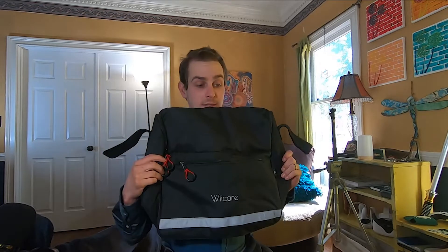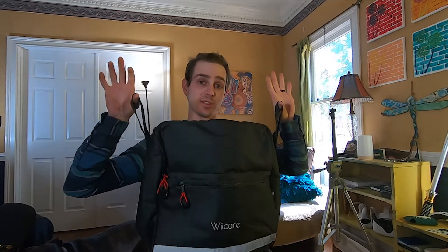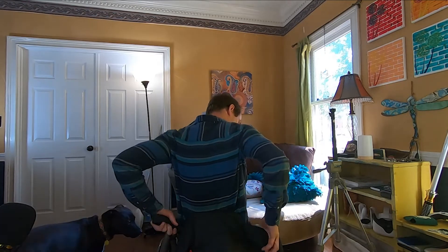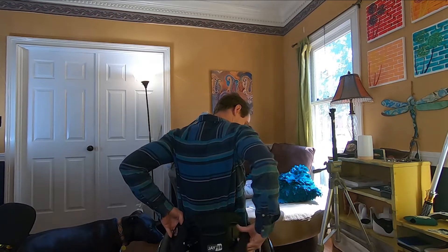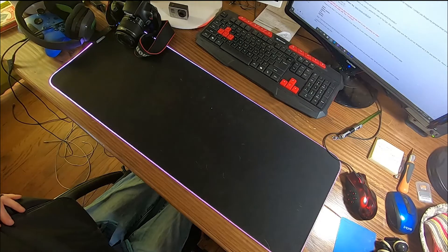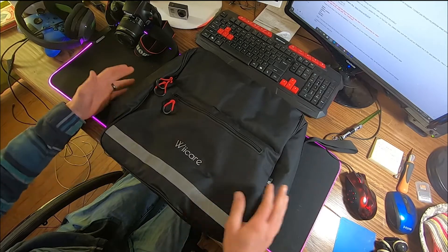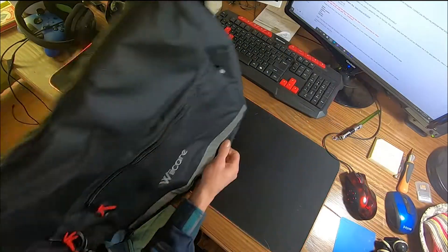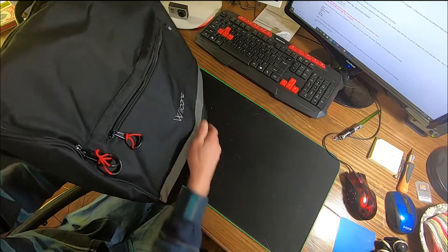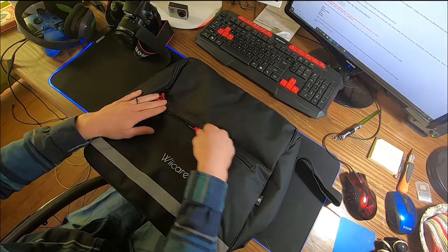So here's the backpack — it doesn't really look like a backpack because it's made specifically for wheelchairs. It has two straps on the side so you can hang it directly from the back of your chair. It's called the We Care by Issy Auto. I really like the design of this bag — it's tapered, thinner at the top and wider at the bottom, so if you have stuff in it, it will sit flat on a table. It has two different main pockets.